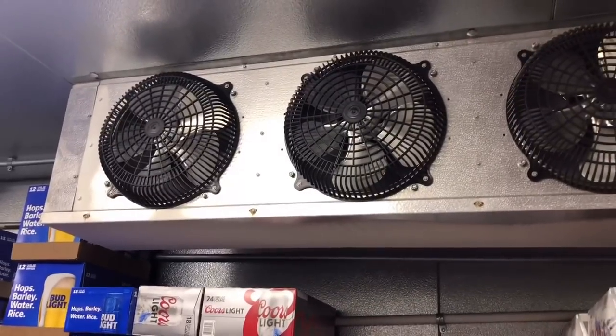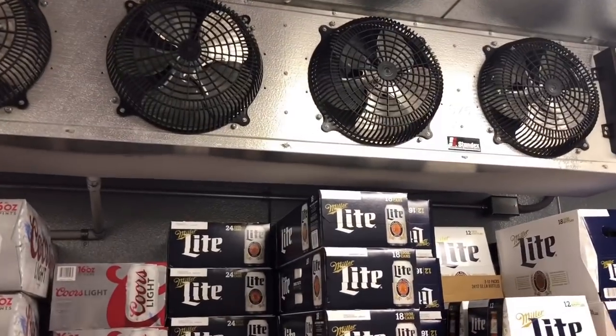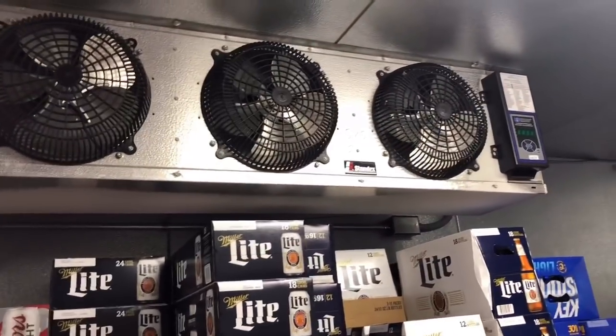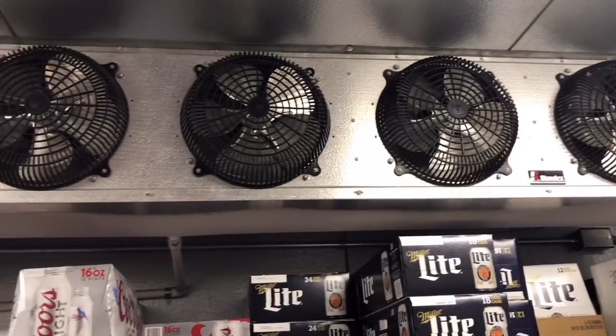The first thing I'm going to do is see why these fans are not running, so I'm going to check my electrical. Once I figure this out, I'm going to put it into a defrost, possibly shut it off, and de-ice the entire coil. Step 1: find out why these fans aren't running.